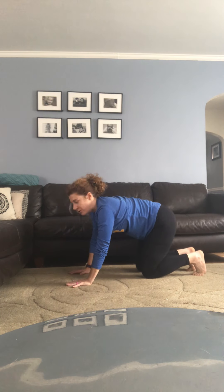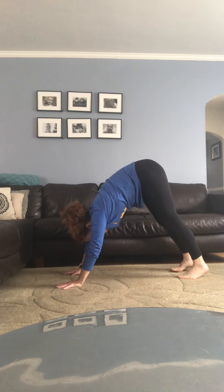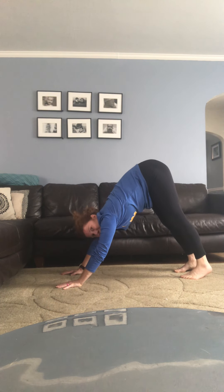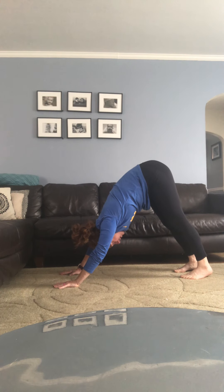Tuck your toes under, lift your tailbone into the sky — find your downward facing dog. Just a reminder: first round, we always take it slow and check our alignment from foundation all the way up. Feet just barely hip-width distance apart, nice deep bend in your knees. Tailbone is the highest point on your body, belly button pulls in, chest presses to your thighs.